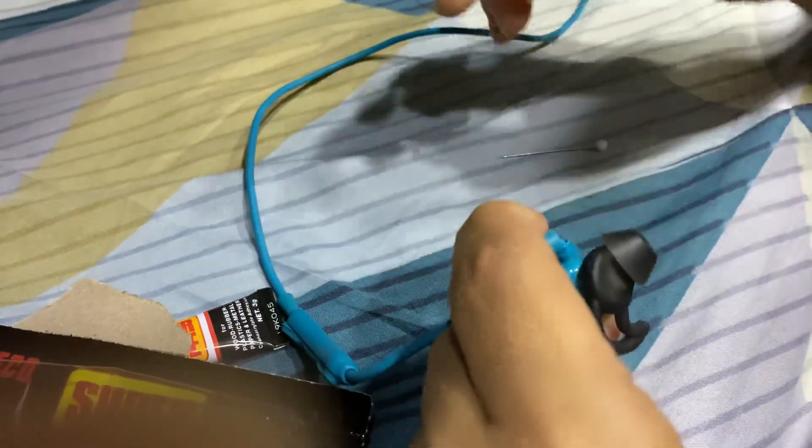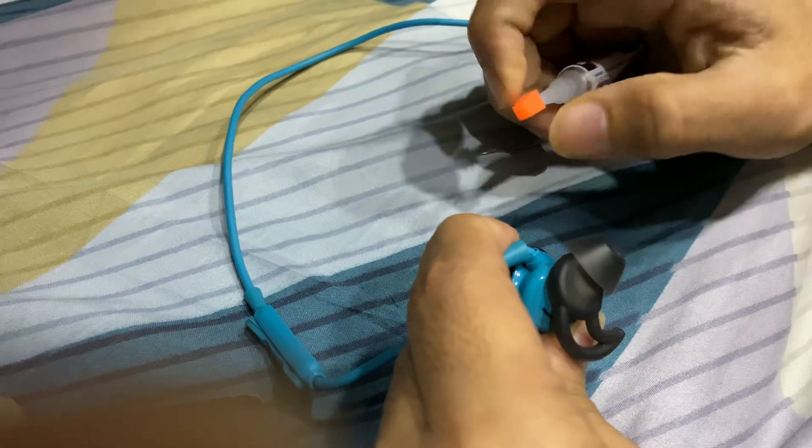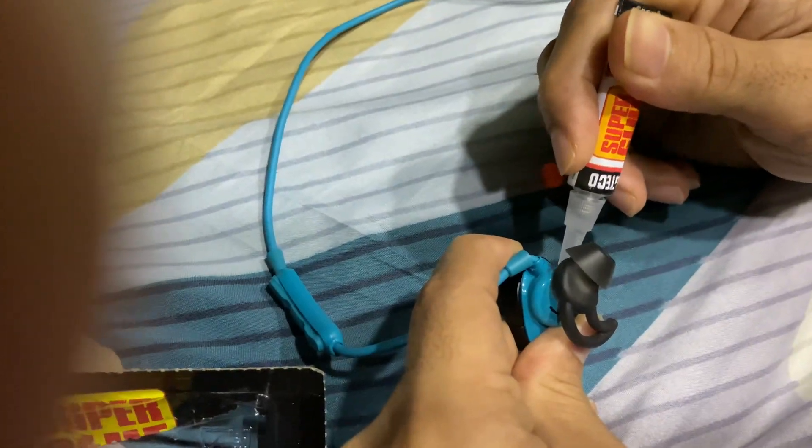This is my second headphone — the first one got replaced because it was under warranty. As you can see, I'm fixing it by using super glue.